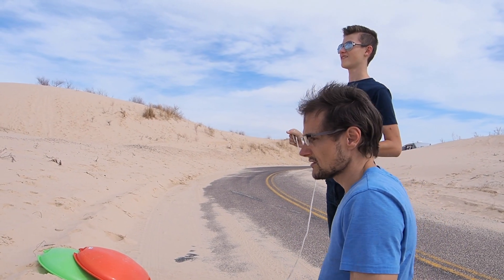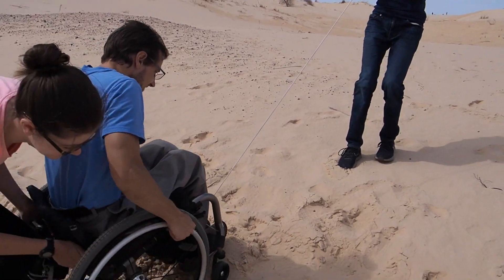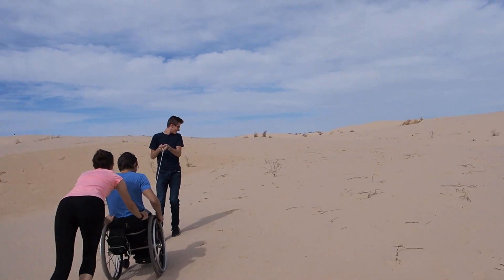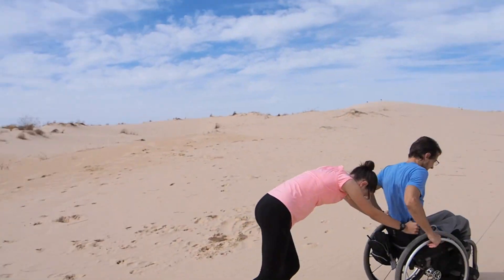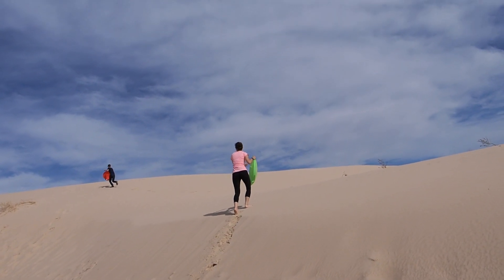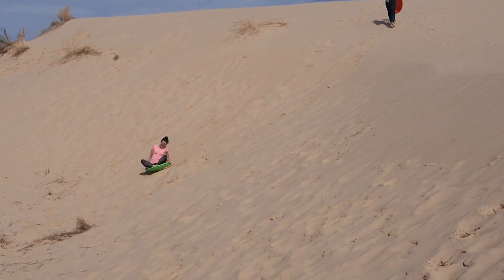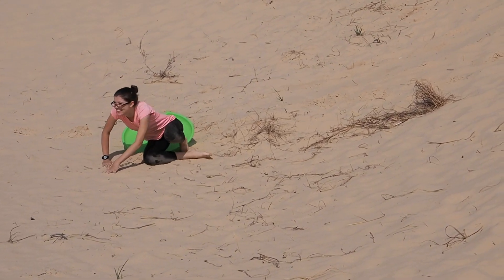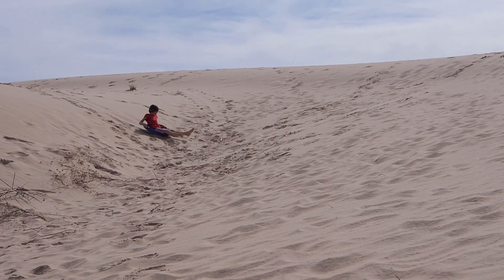I'm not gonna go all the way to the top with my wheelchair — it's just too steep. But I'll go somewhere I can see them having fun, and maybe I can crash and roll down the hill or something. Got his leash hooked up. This is what you do to tire out your kids — and your hands.